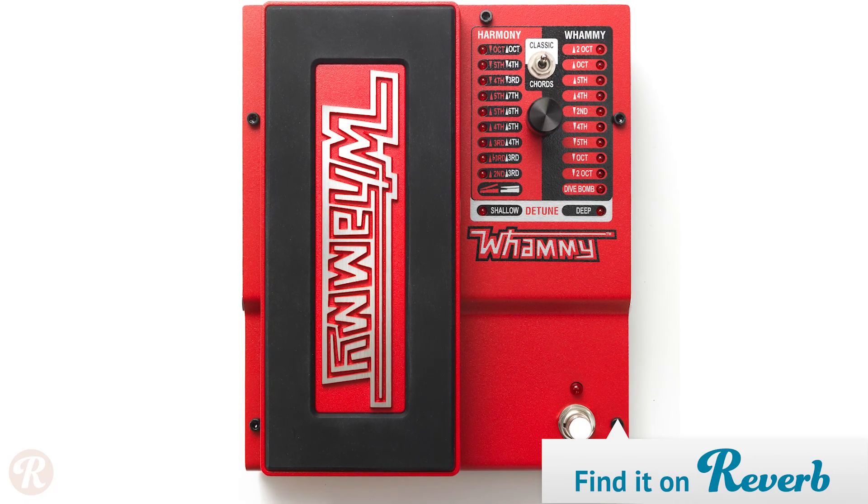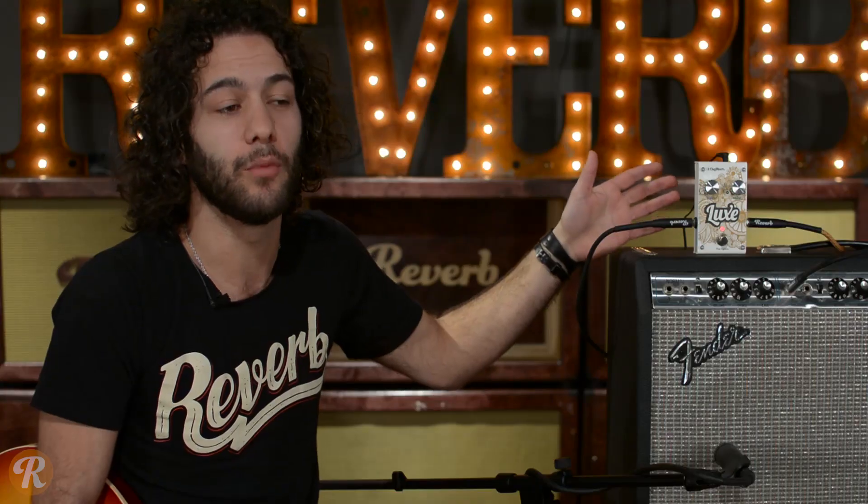This pedal borrows the polyphonic detuning algorithms from the much beloved Digitech Whammy, used by artists such as Eddie Van Halen — and if you stick around, maybe you'll hear a couple of his riffs as well.